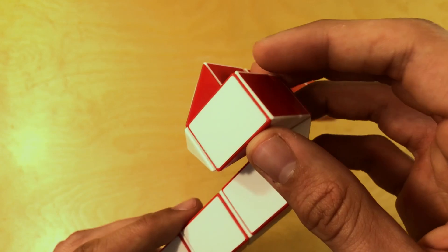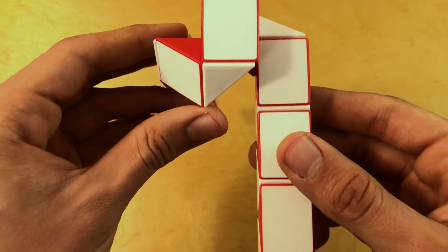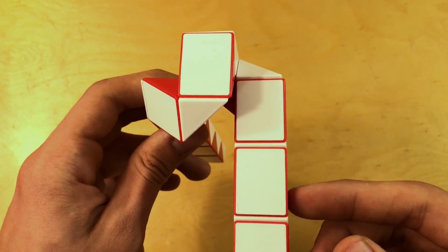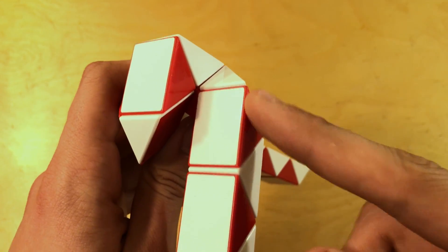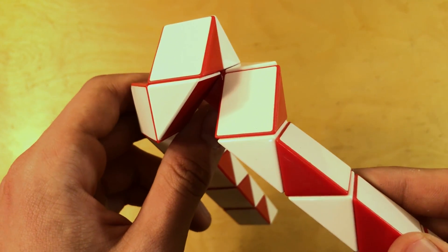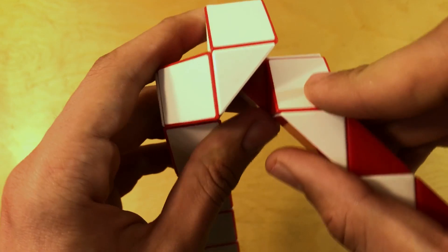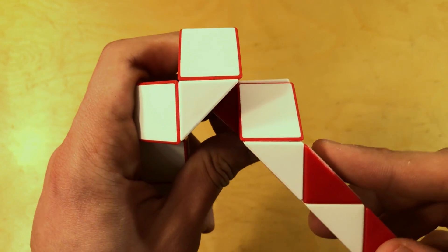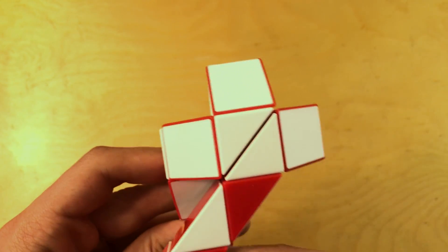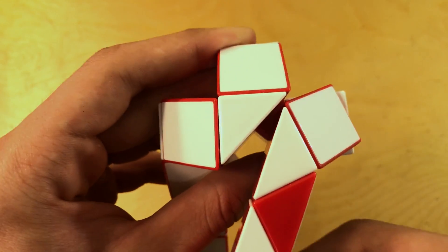Now we're going to change it up. We're going to look at it from the side — it's a weird angle but we're going to take it slow. Looking over here, count 1, 2 and then rotate this piece to the right. Once you've rotated that piece to the right, you can take this piece and swivel it — swivel it left so that these two pieces come together. That's the important part: these two pieces snap together like that.